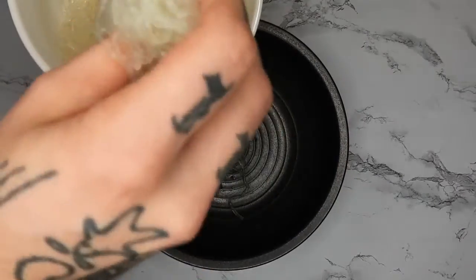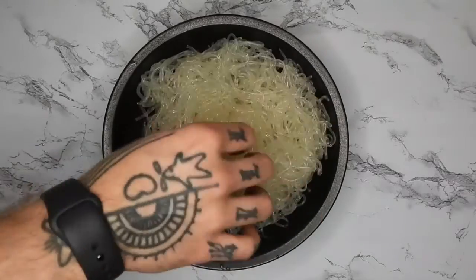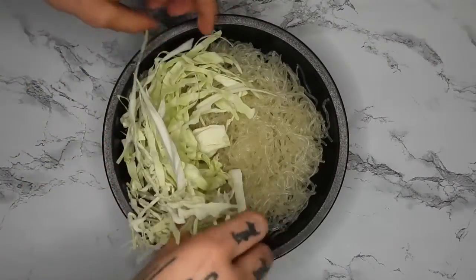Then in a bowl I'm adding an entire package of kelp noodles. I use the Kate Flower softening technique of baking soda and lemon juice — works super duper well. This is what the package looked like. Then I'm adding in some cabbage.